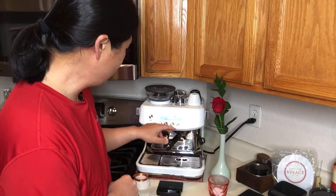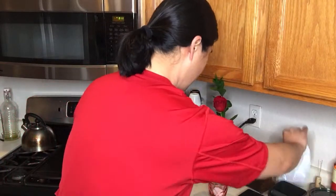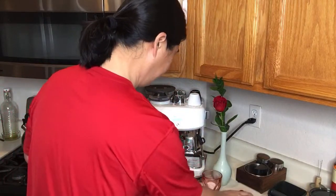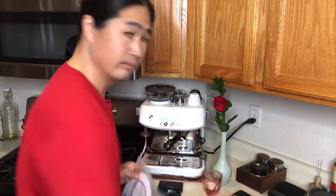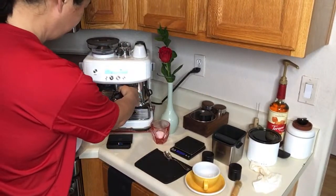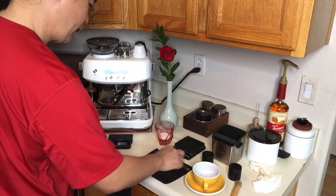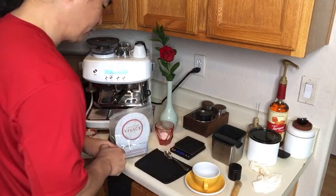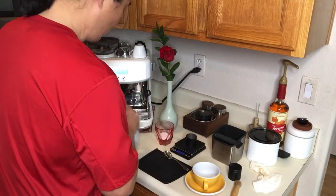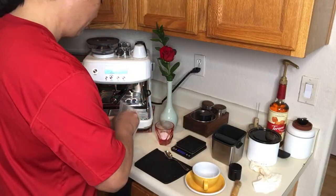I'm going to heat it up by flushing some hot water. I'm going to do 20 grams on this one. I don't know why the group head doesn't get hot — I'm not sure. With the Barista Express, after about half an hour it's pretty warm.